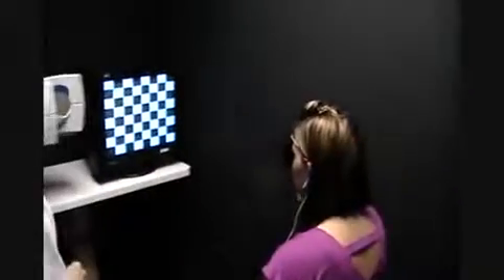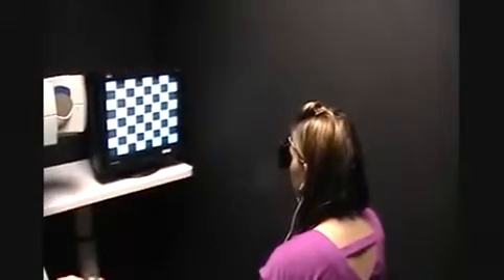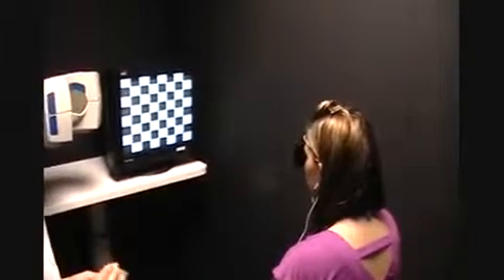And we're ready to start. She's going to put on an occluder, and we're testing one eye. And here is the checkerboard pattern. This is how simple it is.